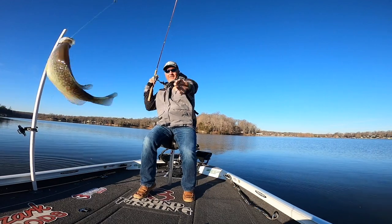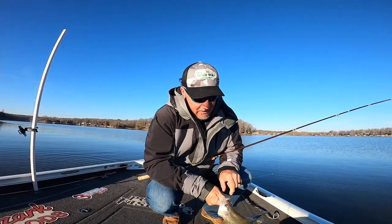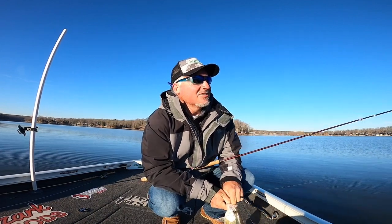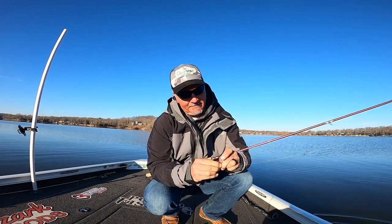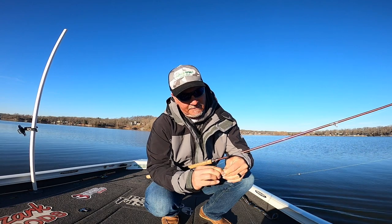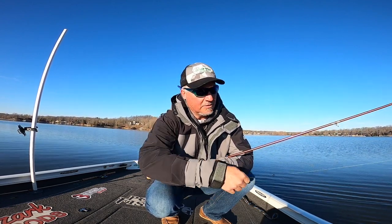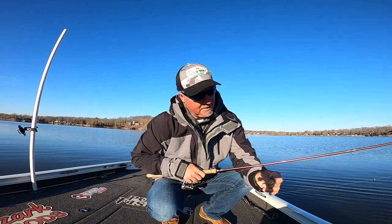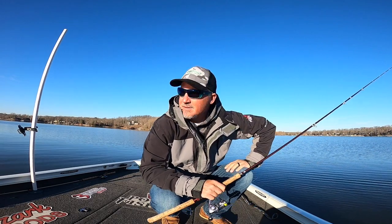There's our first good fish right there! It's interesting — they are short striking the heck out of it. What I did was take half the body off, and that seems to have done the trick. I also opened up my hook a little bit — I think my hook was just a little closed. Caught the first one after doing that, so that might be the secret sauce.